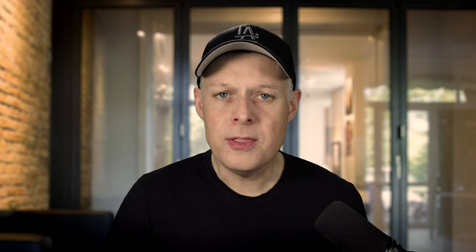The first rangefinder cameras came out in 1936, made by Zeiss Ikon, and it was called the Contax. Other brands like Konica, Kossina, Voigtlander, Epson, and Olympus for example adapted that system. The most famous rangefinder camera of course is the Leica M system.